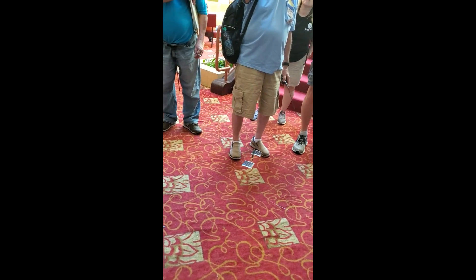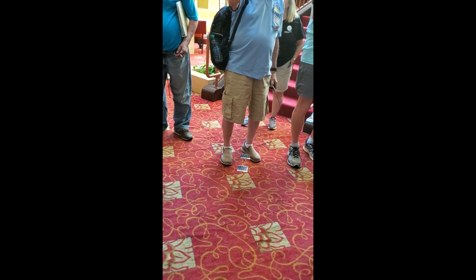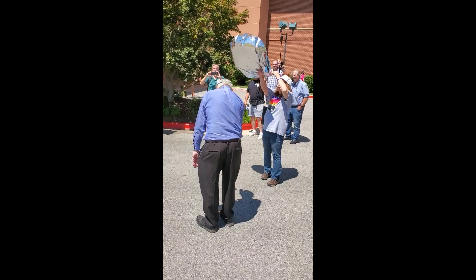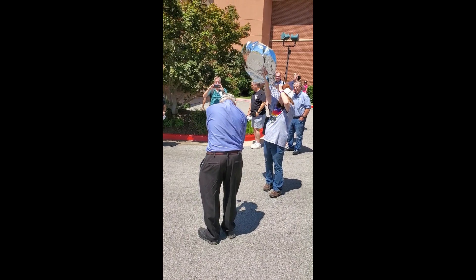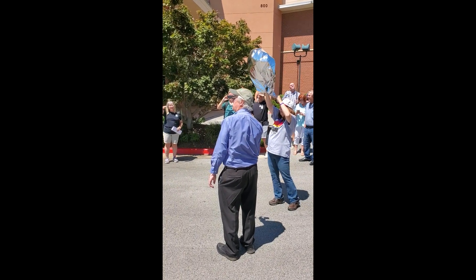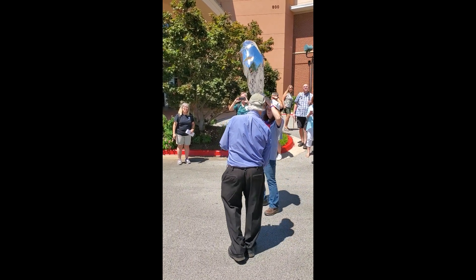Now we have to check out the outside to make sure that we're up. I don't hear it transmitting. A little worried about that, but... no wind.